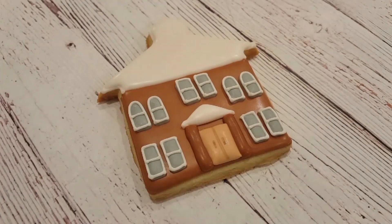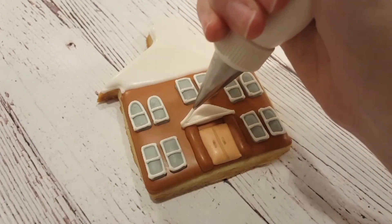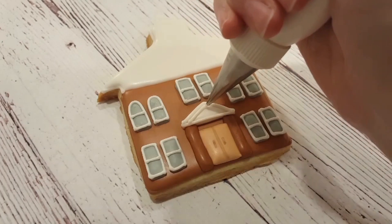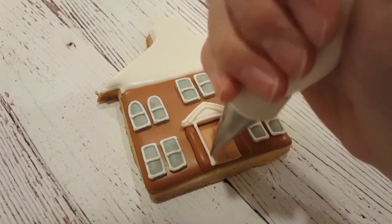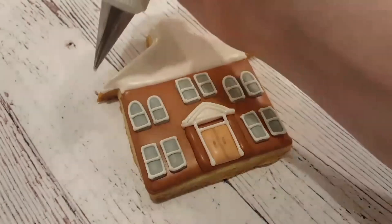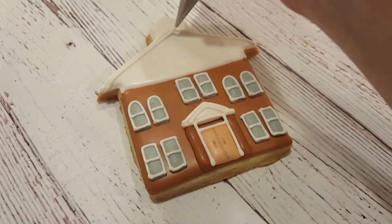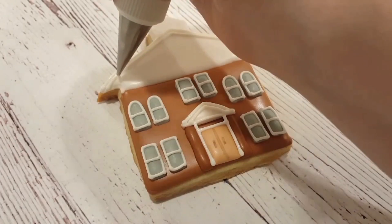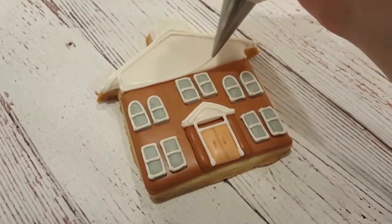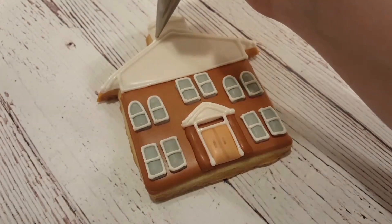I'm going to switch from that double zero tip on the white piping consistency royal icing to a number one tip, because I don't need the lines as fine — the windows are small, so I definitely needed a smaller tip for those. Now I'm outlining the peaked roof above the door, the outside of the arches, and the outside of the door, then moving up into the rest of the roof where the white paneling or siding is. I'm outlining the peak of the roof, adding horizontal lines all the way across to create siding, and also outlining that little tower at the top.